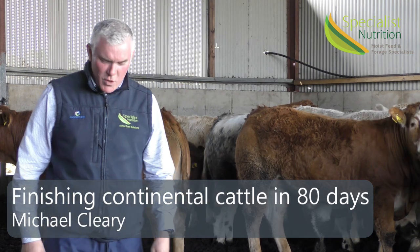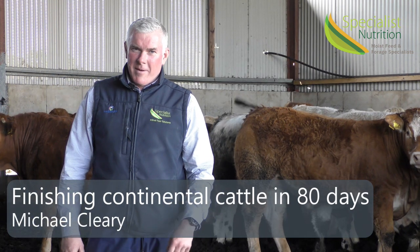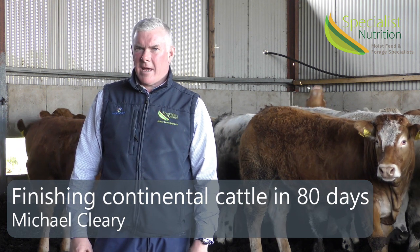Hello, my name is Michael Cleary for Asbestos Nutrition. Today I'm on a farm in Kildare, where we're setting up the diets for cattle that are going to be starting their feeding season.